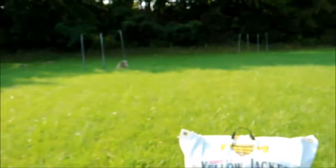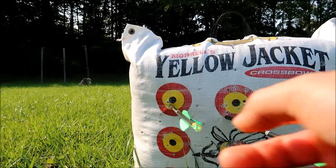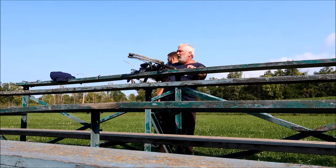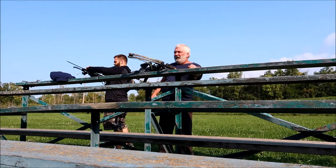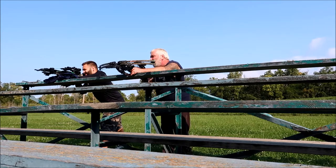We just did the 35 yard shot. This is what we're looking at — this was my first one, this was my second one. That was probably you moving. That's still a kill shot, man.